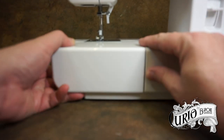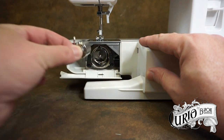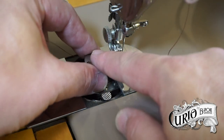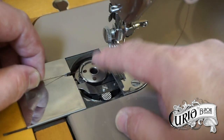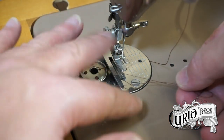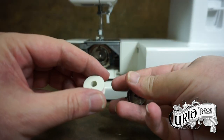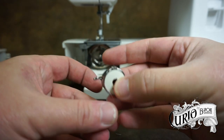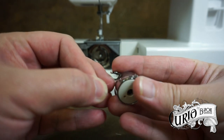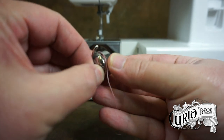Place the bobbin in the bobbin case. There are a few different designs of bobbin cases: some are mounted from the front, some are accessed through a panel on the bed at the side of the needle, and some have a drop-in bobbin where the bobbin case is not removed from the machine. The bobbin should be inserted into the case so the thread comes off in an anti-clockwise direction. Then thread through the case, making sure that the thread goes under the tension spring, and then clip it back into the machine.